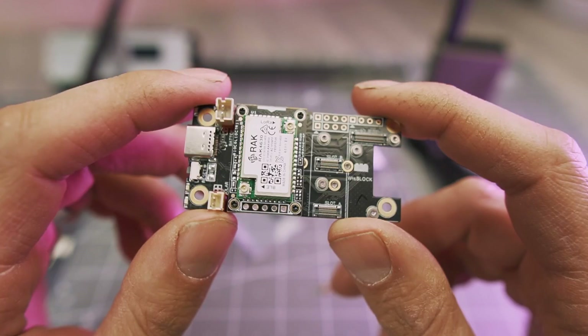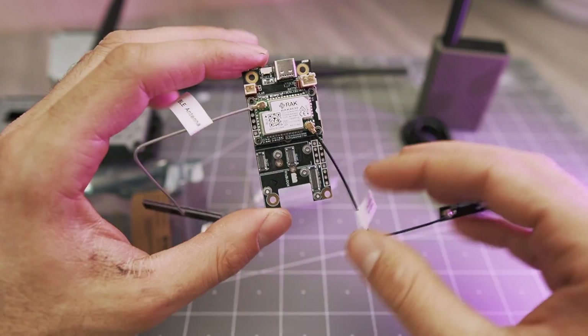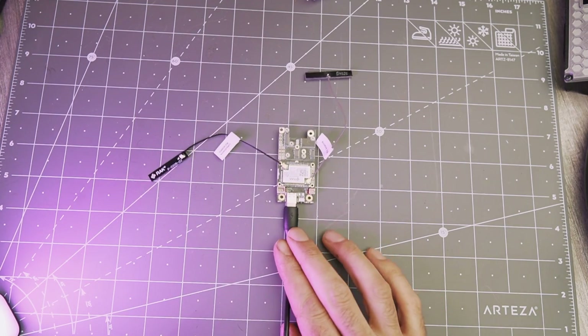I'm talking about the RAK WisBlock Meshtastic starter kit that works right out of the box when you connect the included antennas. I did another video on it you can watch after this one, but the problem is it doesn't include a case, so you end up with this Meshtastic radio that's just got antennas flopping around.